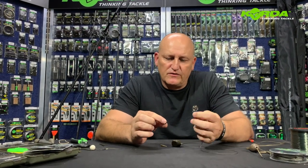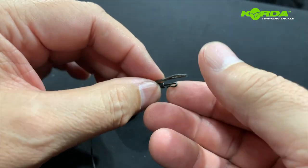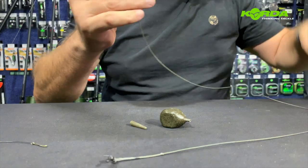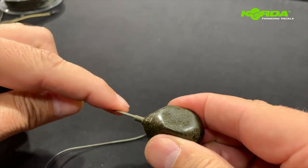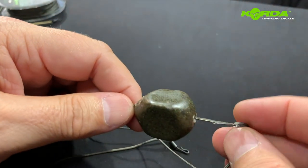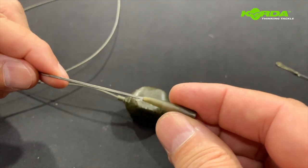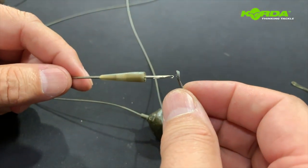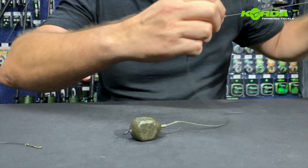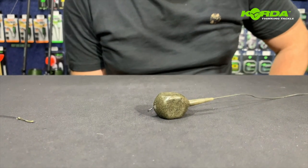The next system is to take a pre-spliced piece of lead core and loop that onto a quarter QC swivel. Then I take my stick needle, push it through the back of the lead, hook it onto the other side of the lead core, and pull that into the lead. I then take a tail rubber, push it from the sharp end first, hook it onto the lead core, and pull it over the back. There we have a semi-fixed inline lead system sorted.